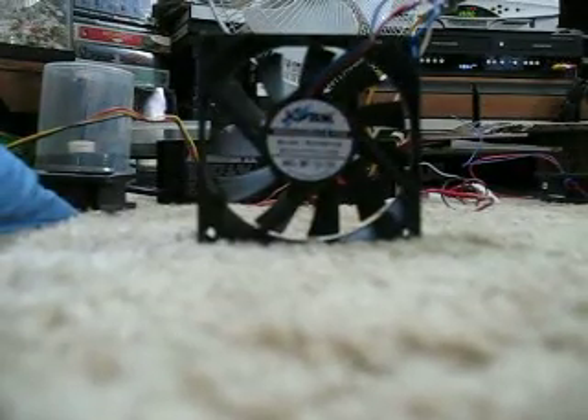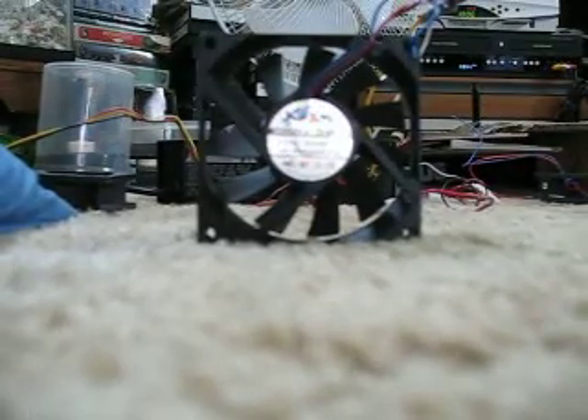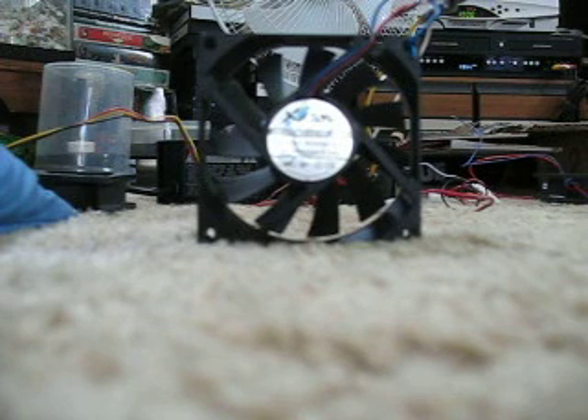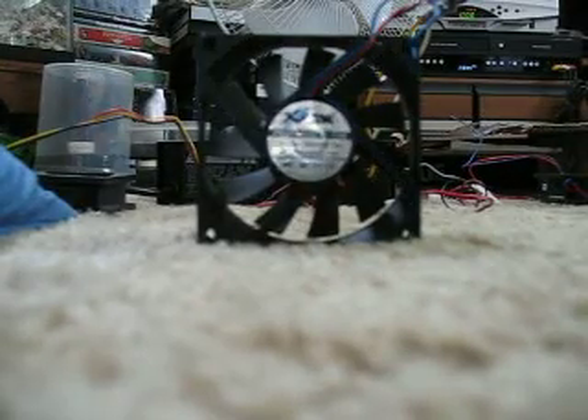This is a video to Russell D9 on his X-Fan air hockey table fan. This is my X-Fan 80x80x15mm power supply fan. It has the tack on it, but I just stuffed it in the middle of a hole.